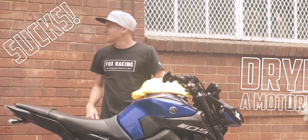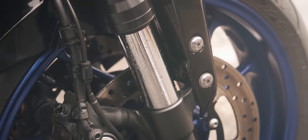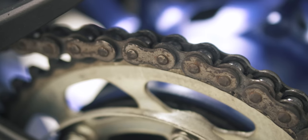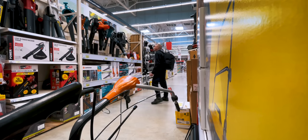Drying a motorcycle sucks. It may be small, but there are far too many nooks and crannies to get into with a towel. And if done badly, you might end up with damaged paint and a rusty chain or bolts. So instead of putting more effort in, I went looking for an easy solution in the garden section.